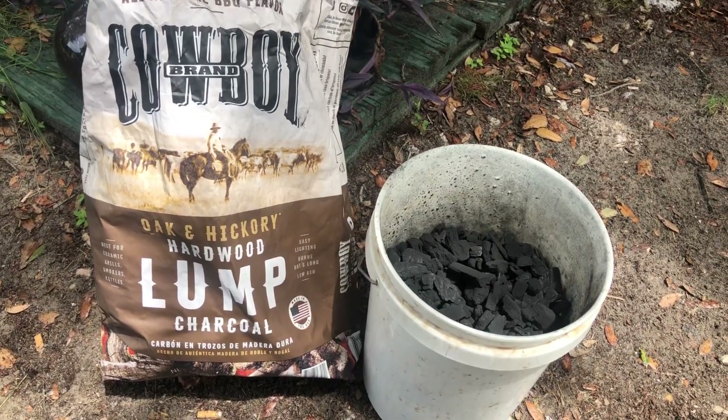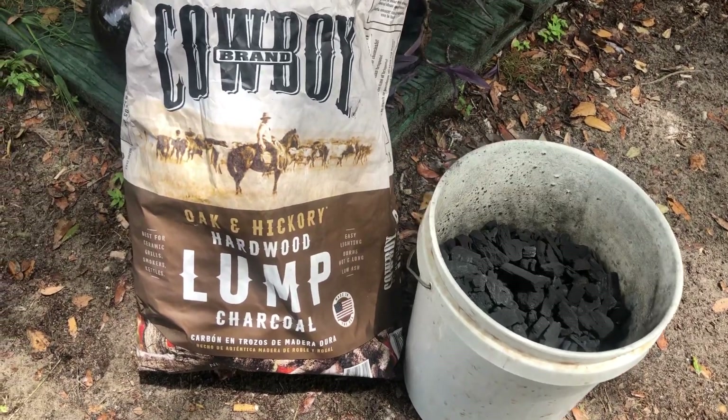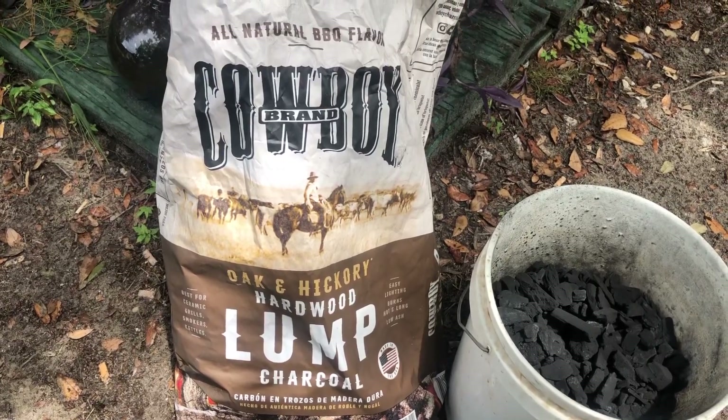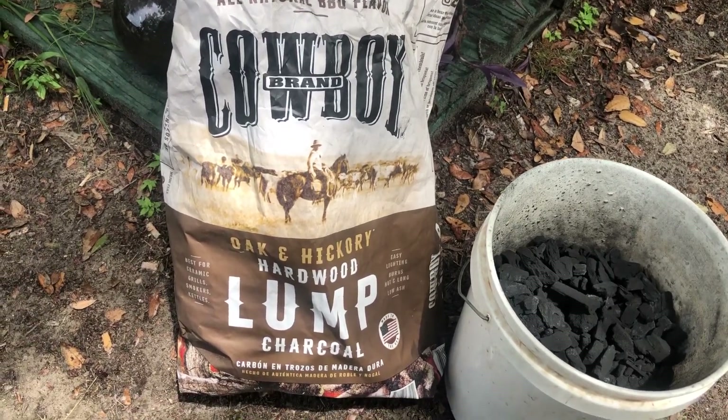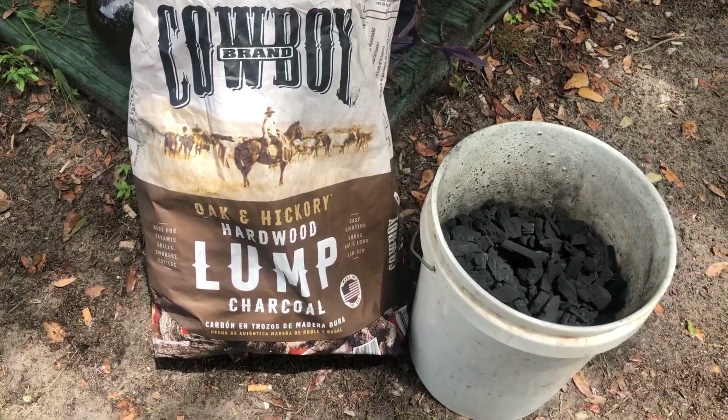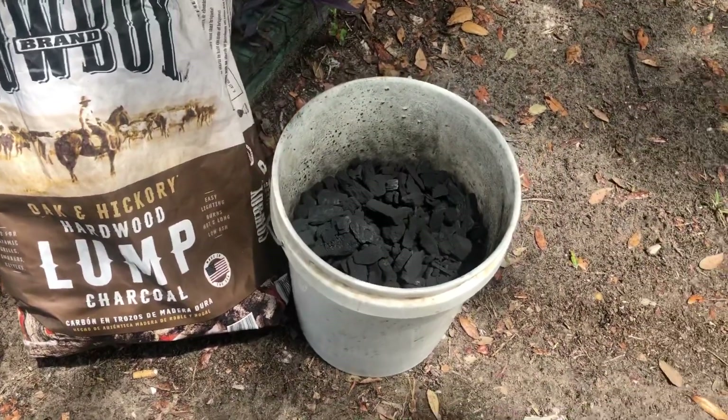We're going to start off with a five-gallon bucket and a bag of hardwood lump charcoal. It doesn't matter what brand it is — just make sure it is non-scented. I can't emphasize that enough. You don't want anything funny going into this mixture.